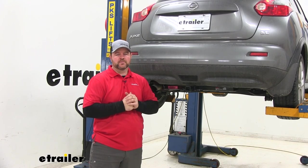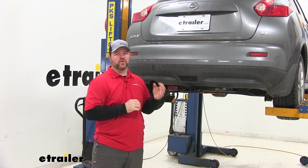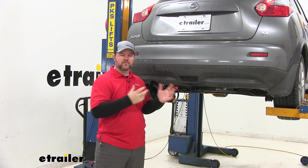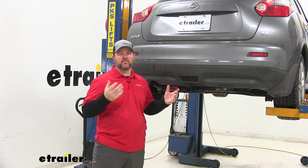Now let's show you how to get this installed. As far as the installation goes, it's pretty simple and straightforward. There is one hole you're going to have to open up on the bottom of the frame rail on the driver's side. Other than that, it's going to come with all necessary hardware — there's not going to be any welding required.